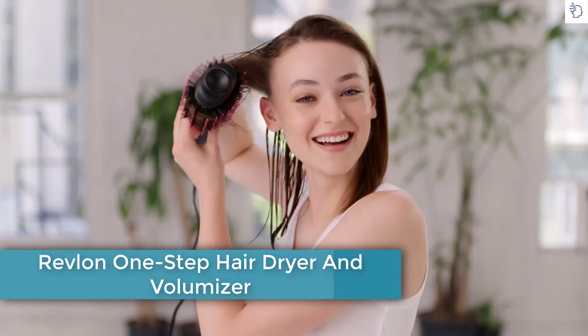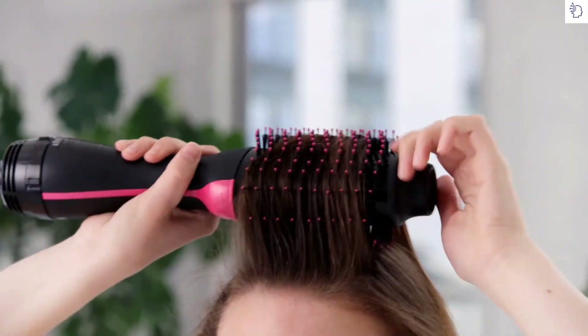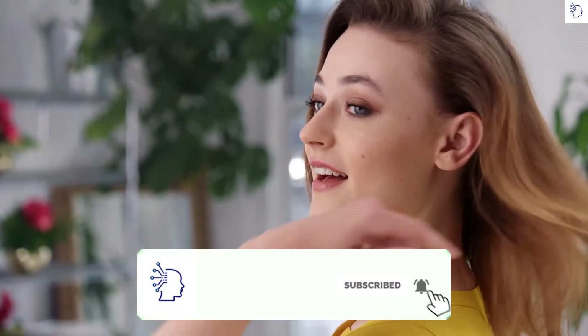Looking for salon-worthy blowouts? Try the One-Step Hair Dryer and Volumizer to dry and add body. The unique oval design is perfect for extra lift at the roots and smooth, curled ends in up to half the time. One-step styling and gorgeous results.